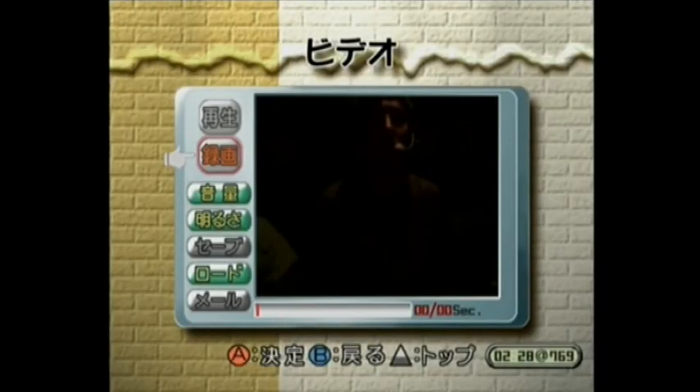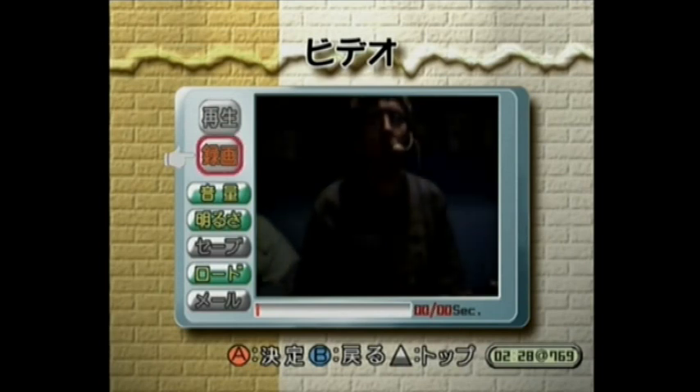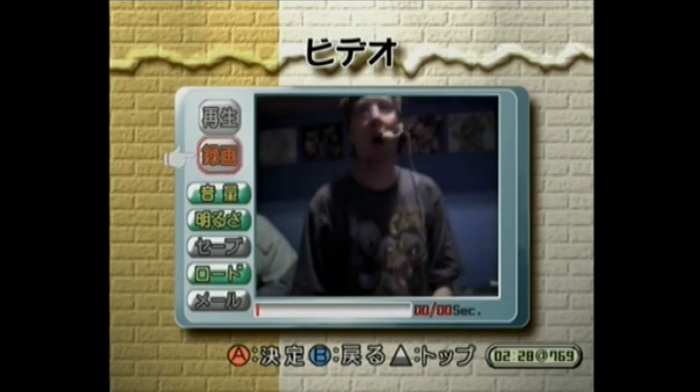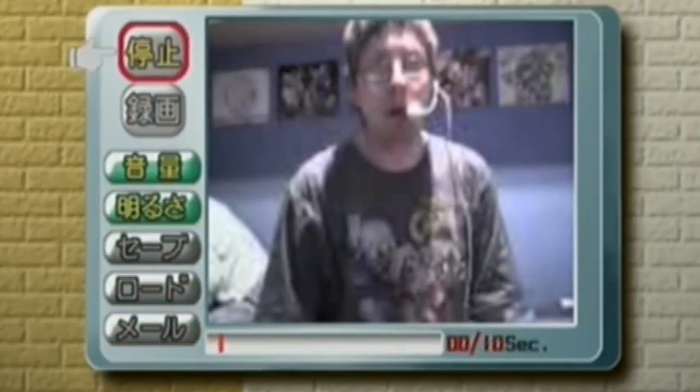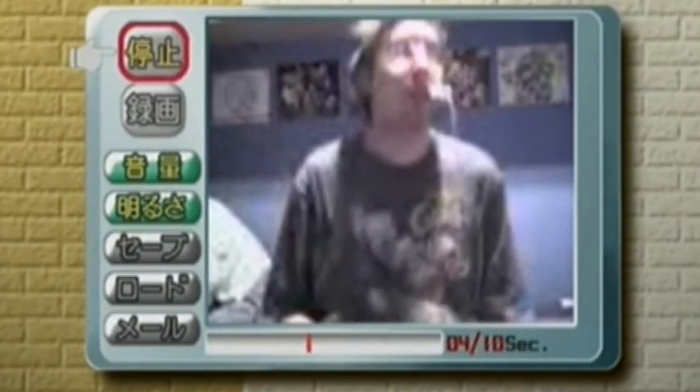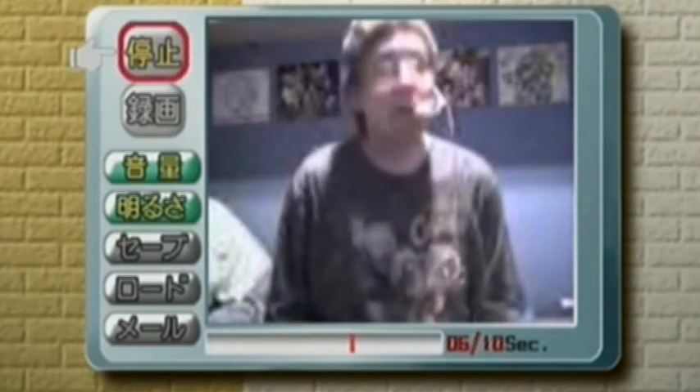Including this video recording mode, which lets you make a 25-second video which you can save to your VMU, or if you are online, send by email. The camera is not very good at recording fast movement because it only shoots at about 2 frames per second.